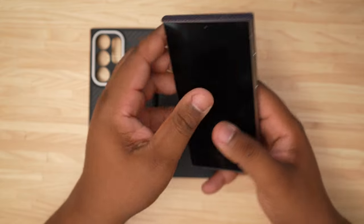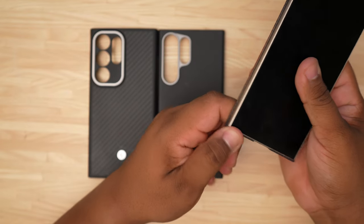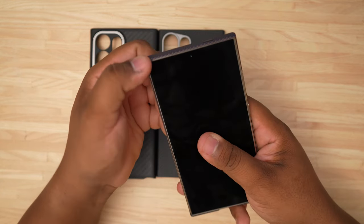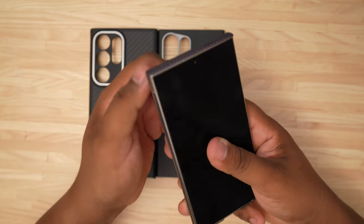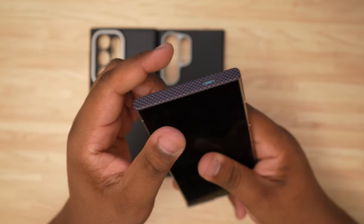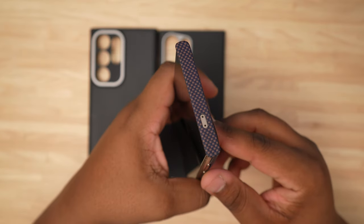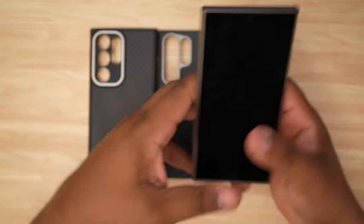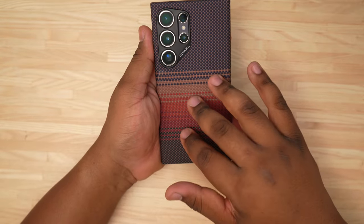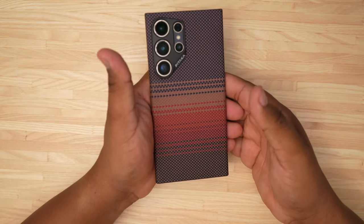One thing I do not like about the Pataka is that because the case doesn't have anything on the sides to grip the phone, it's very easy to pop off — you can see I'm not putting much effort into that at all. That concerns me as far as how it holds up in my pocket. So personally, it's okay — not a bad case, but for the money I'm not sure I'd lean into it. Let me know in the comments what you think about the Pataka MagSafe case for the Samsung Galaxy S24 Ultra.